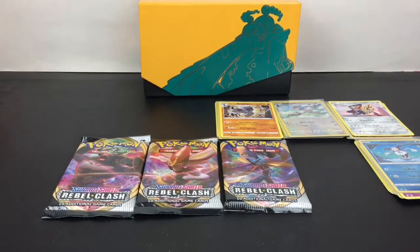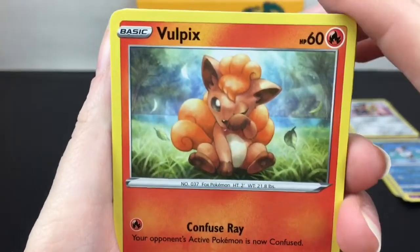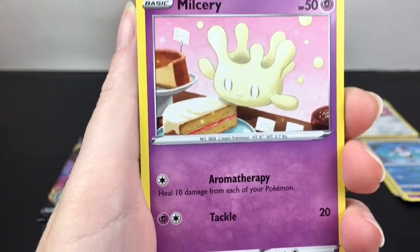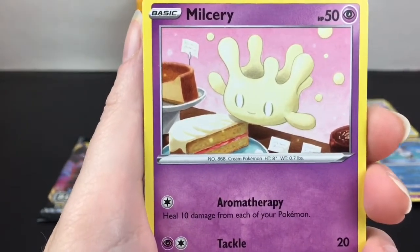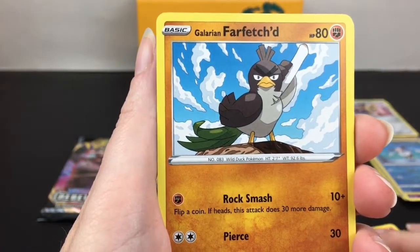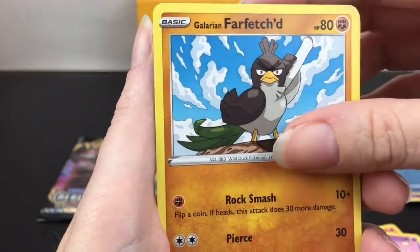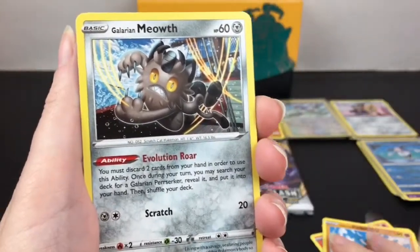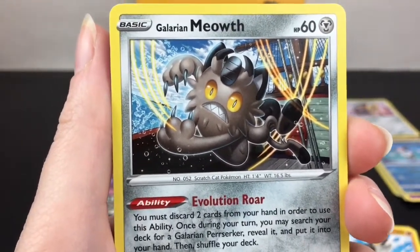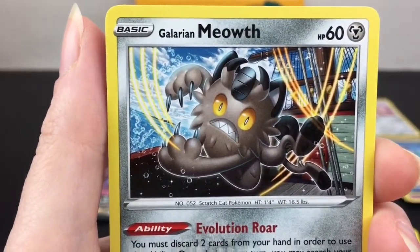It looks like this pack might change our luck. Alolan Vulpix - looking super cute, she's just cleaning herself. Milcery - this is a new one, does Aromatherapy, that's fun, and Tackle. It's like a little cream thing - it has a little food there. I like this card. Galarian Farfetch'd - he has his little leek thing. Does Rock Smash and Pierce, very cool. Galarian Meowth - oh my goodness, he looks crazy and cool and a bit spooky! His ability is Evolution Roar and he does Scratch.